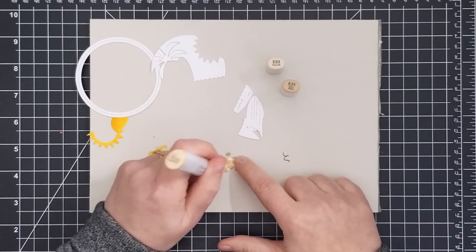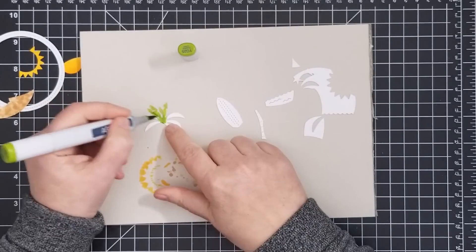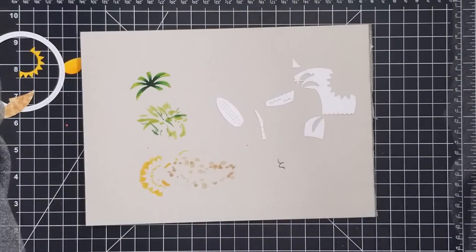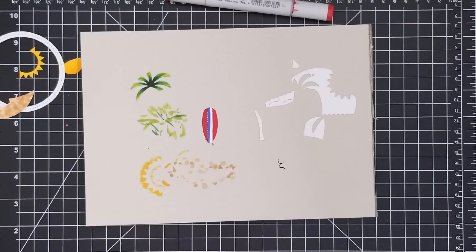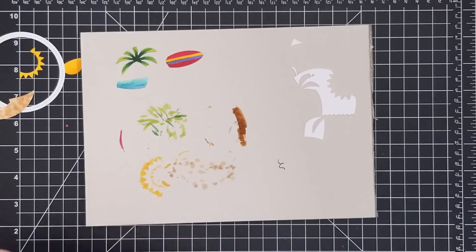This coloring is going to end up being under several coats of clear embossing powder, so I didn't bother with a lot of detail or shading and I really just chose one or two colors for each element. I used dots on the sand portion to try and create some texture for my beach. One thing I learned later on is that as I added the clear embossing powder over top, the colors got a bit deeper, so you may want to keep your colors slightly lighter than you want them to end up being.